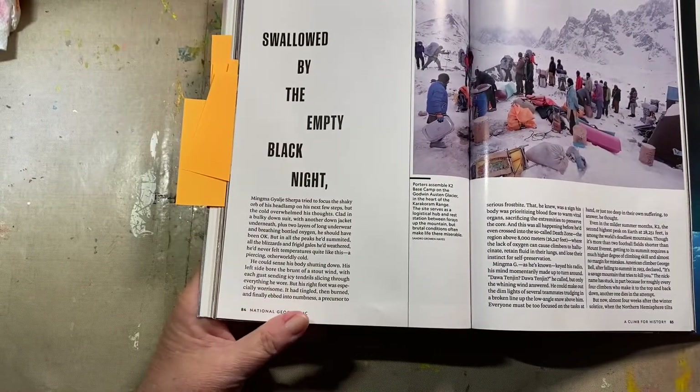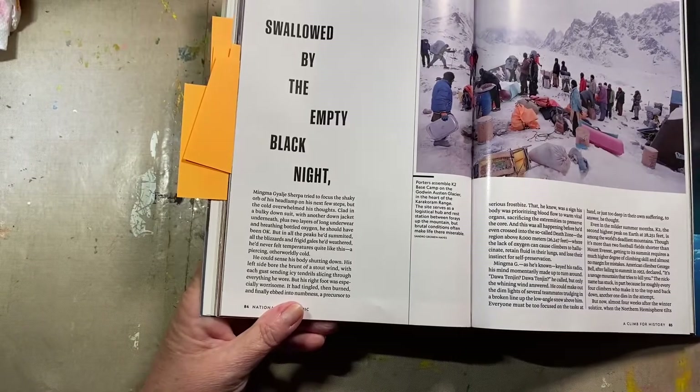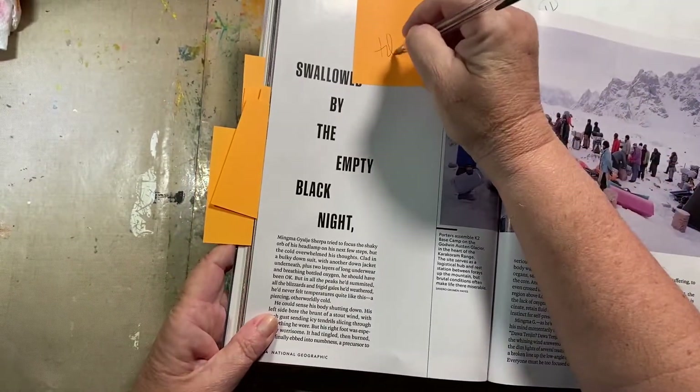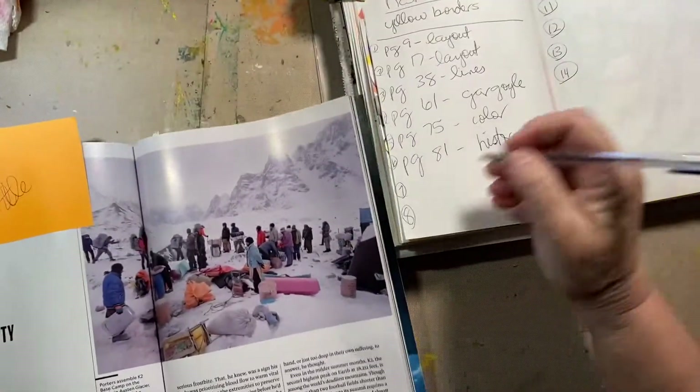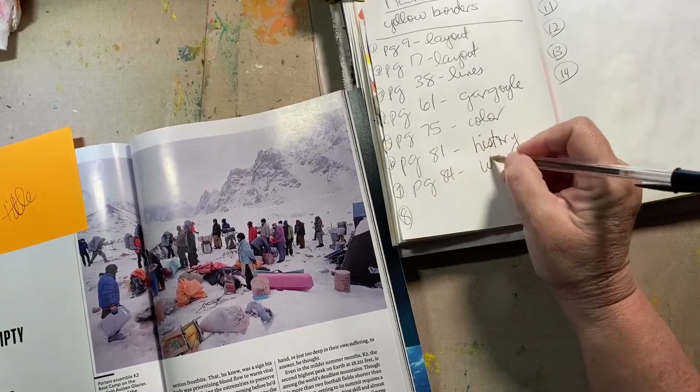Here's another great one — 'Swallowed by the empty black knight.' Let's use that somehow. I don't know how. Title. Page 84, title.